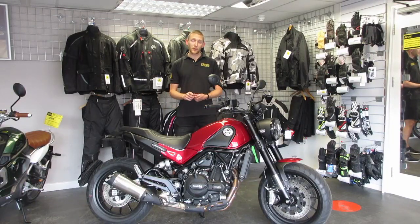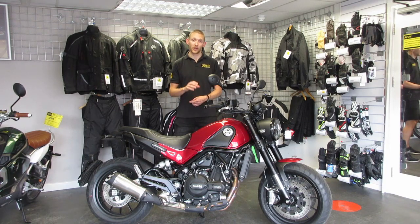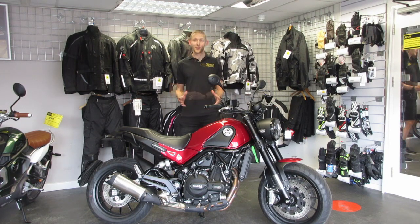That's about it — we've covered everything we thought we needed to cover. If there's anything we've missed or you wanted to know, please feel free to leave a comment in the comment section. We hope you enjoyed the video. We're going to review the rest of the Benelli range this year and some other bikes as well. If you like this, you can subscribe to our channel and get updates as soon as we release more videos. Thank you for watching.